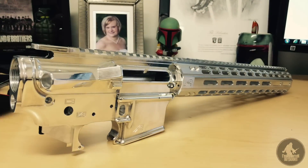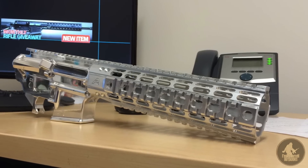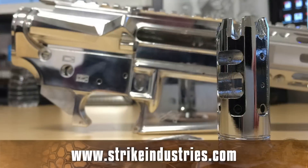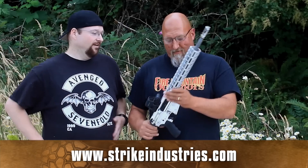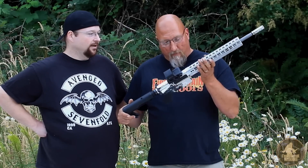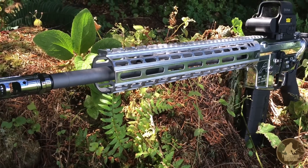Some of you watching have probably seen a few different variations of this on our Instagram or Facebook pages as it's been built. Garrett over at Strike Industries saw what I was doing and said 'you need one of my muzzle brakes' — and he sent it out chrome plated. It's so shiny, I can check my complexion in it, but I wanted a piece of functional art.